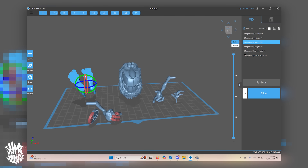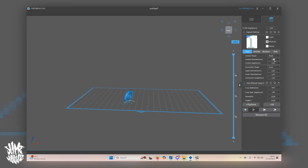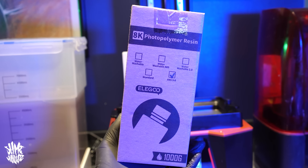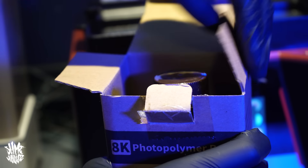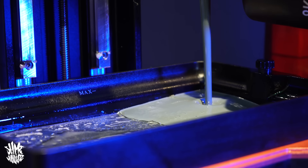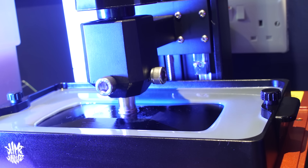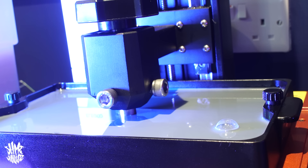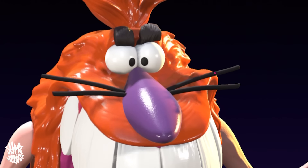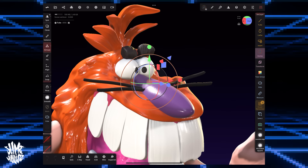From there I sent the sculpt to my laptop to open it up in the 3D printing software, get it supported, and send it to the Elegoo — the machine I print all my toys on — so shouts to them. Thanks also to Elegoo for sending me new resin to try; this one is an ABS resin that's a little bit flexible, which was perfect because with Pogman having such spindly arms and legs, a rigid resin could easily have caused breaks. There was still one thing pecking my head though: his whiskers. I tried sculpting them in the program but they were way too thin to print, so I'd need to think of another solution.